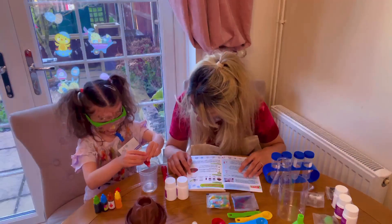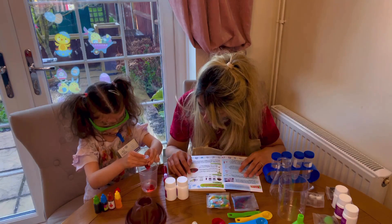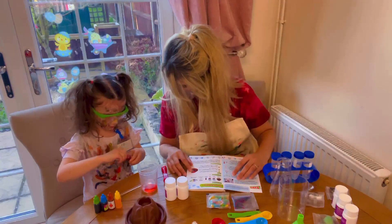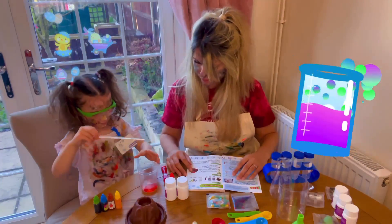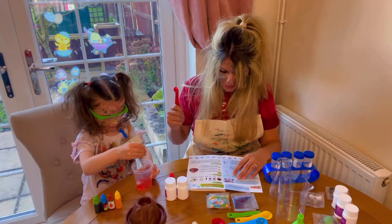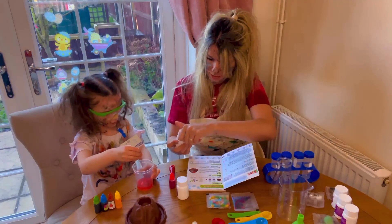That's it — five drops: one, two, three, four, five. Well done! Now what do we do? Mix it! Mix it really, really well. Then we have to use the red spoon to put some citric acid in, so I'll open this up.